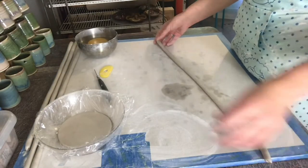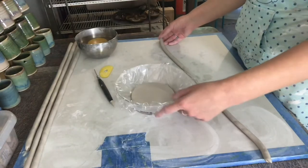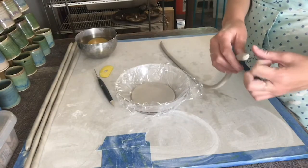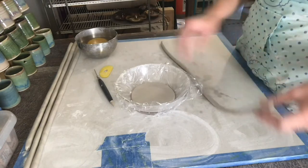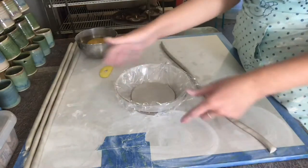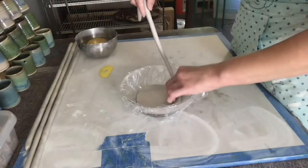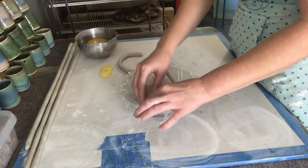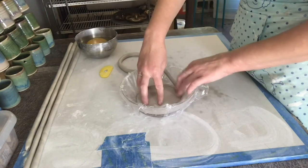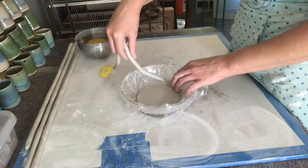Now that your coils are done, you want them to be about a quarter of an inch in radius. I'm going to cut off one of the sides, and with my bowl I'm going to place it and start to wrap the coil around the bowl.